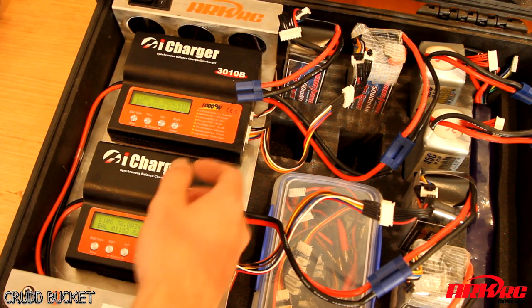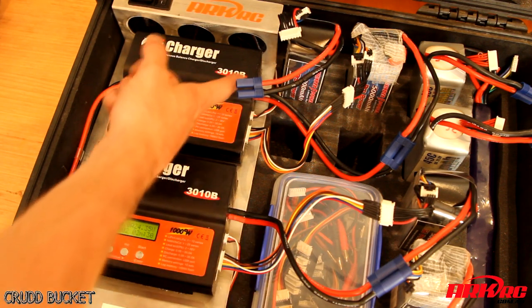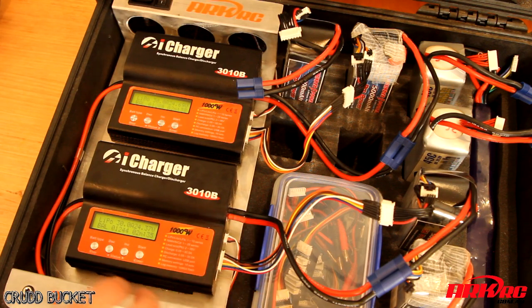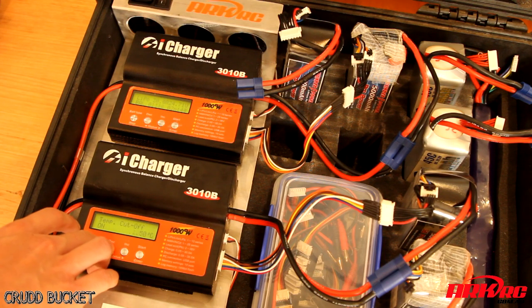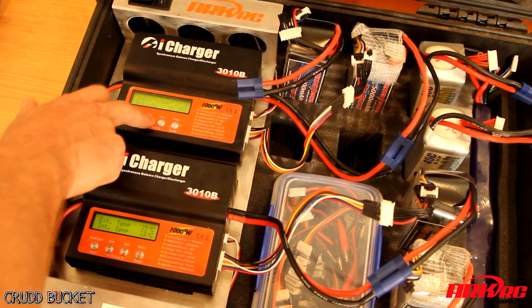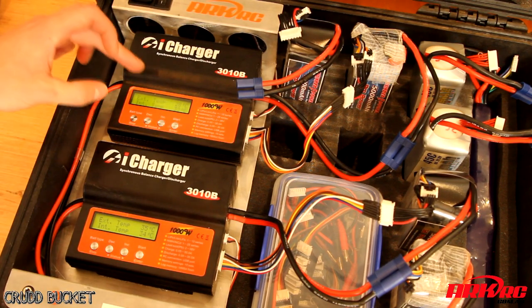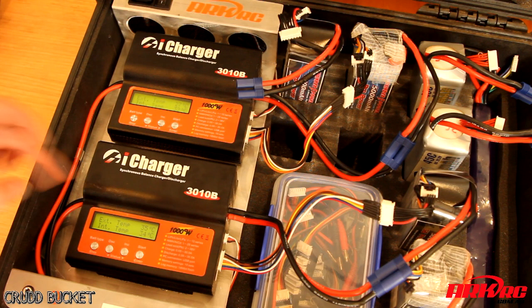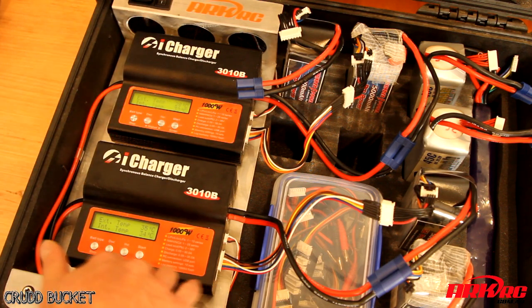I've utilised the external temperature sensor from each charger — one from the top charger and one from the bottom charger. One goes into the intake of the power supply fans and one is at the exhaust. You can see on the chargers the temperature readouts: the intake temp is around 27–28 degrees and the exhaust temp is 35 degrees, so we've got roughly an 8 degree differential across the power supply, which is actually quite cool.